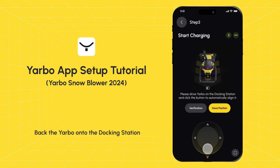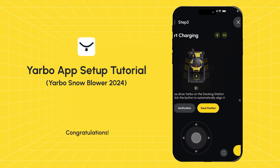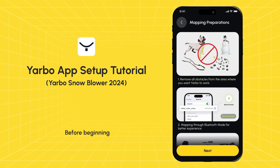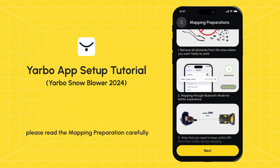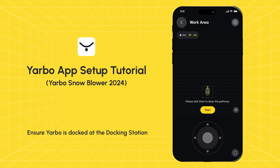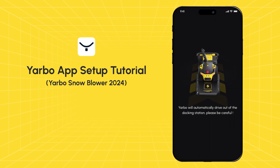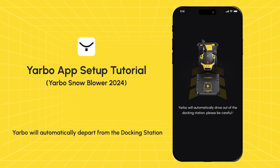Back Yarbo onto the docking station and click the save position button. Congratulations — all preparatory work has been completed. Now we can begin mapping your yard. Before beginning, please read the mapping preparation carefully. Ensure Yarbo is docked at the docking station, then tap Start. Upon starting, Yarbo will automatically depart from the docking station — please proceed with caution.